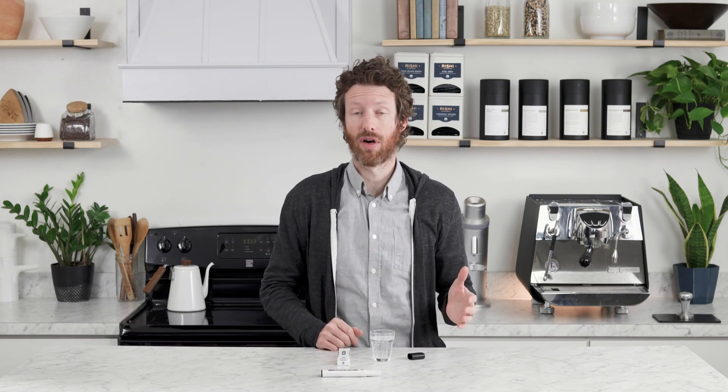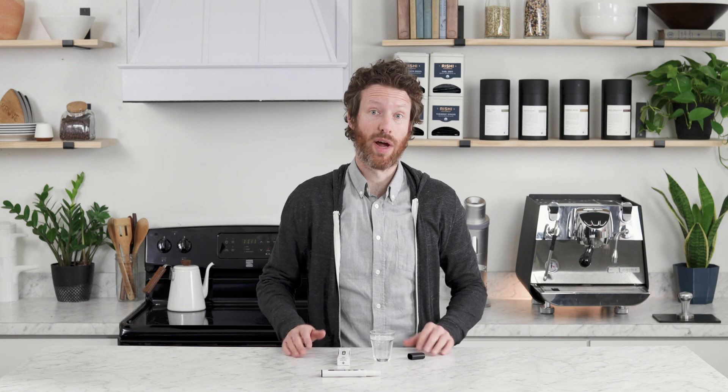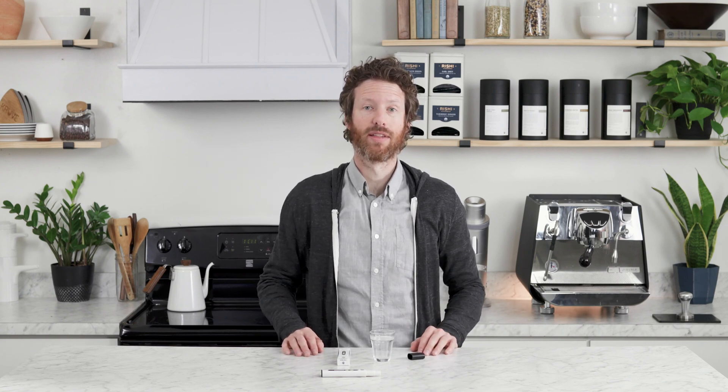So that's the TDS meter from Third Wave Water. They're going to offer a couple extra products this year and this is just one of them. It'll help you dial in that perfect water or make sure your water is ready for Third Wave Water packs. You can find this online at PrimaCoffee.com. Thanks for watching.